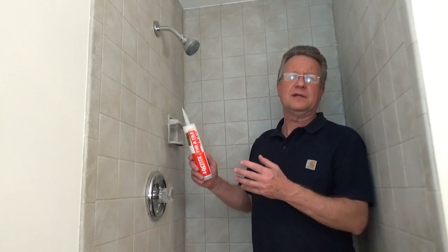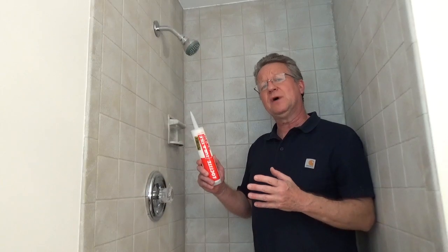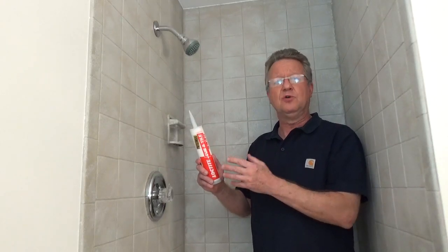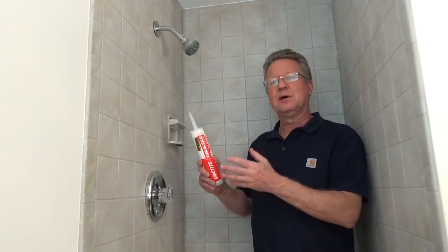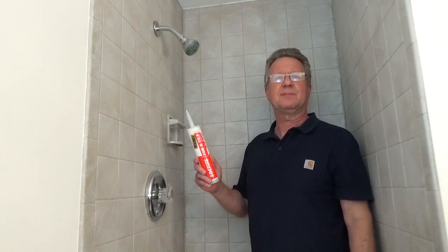I'm going to be using a clear caulk in the shower because I couldn't find a color to match it and I didn't want to draw attention to the caulk lines. When you're looking at clear caulk, some will come out of the tube white and as it dries it turns clear, and that could take a day or several days. Some will come out of the tube clear. So take a look at the label when you're shopping.